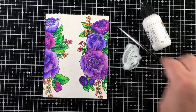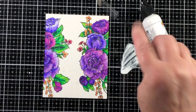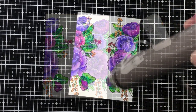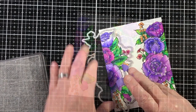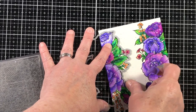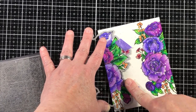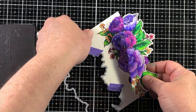To get some sparkle on the card, I've taken some perfect pearls, diluted them, and splattered them on, as well as some white acrylic paint. That gives something that looks like dew drops or sunspots — breaking up the color and adding a little variance.